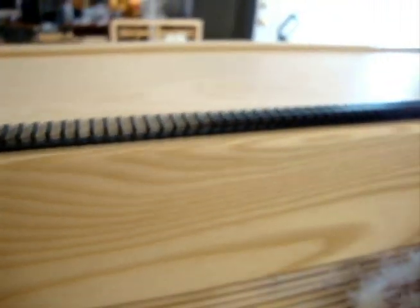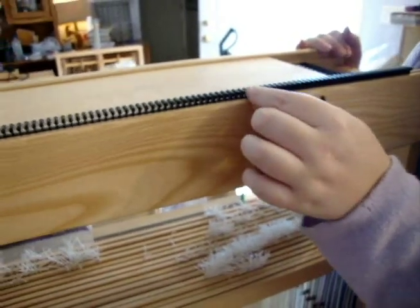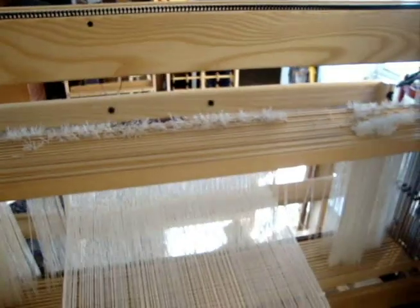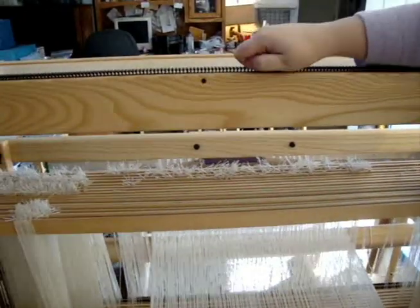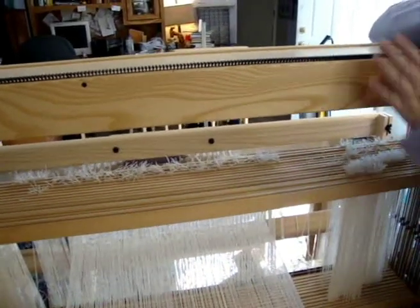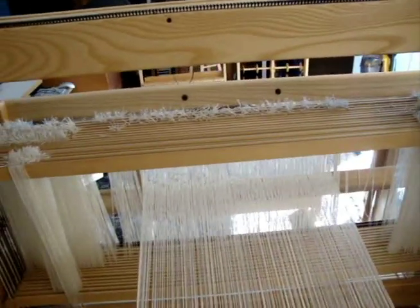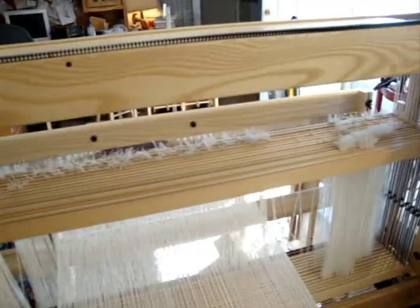On the top here, it's kind of like a miniature rack. When you're going to warp the loom, you thread all your threads through here and that keeps them from getting tangled. We have a CD that shows how to thread this so you can watch it, which was very instructional for us as well.